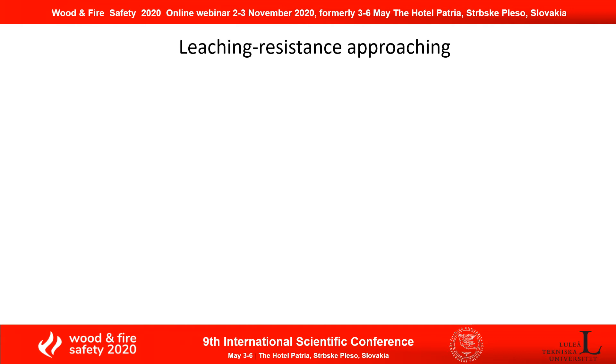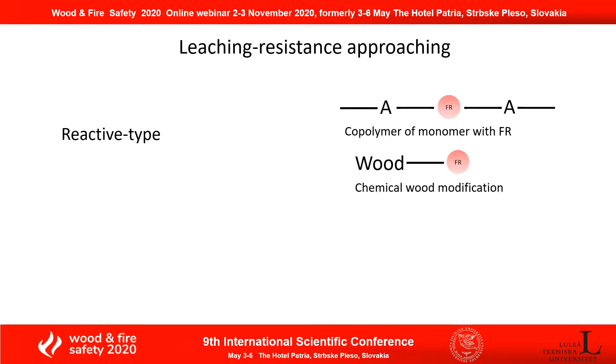There are two approaches to achieve this fire resistance. First of all, it's the so-called reactive type. You take your fire-retardant additives to react with other monomers to let them become a part of the polymer chain. By doing that, you could stabilize your fire retardant in the polymer chain. Or, you take your additives to react with the wood matrix to create a stable covalent bond.